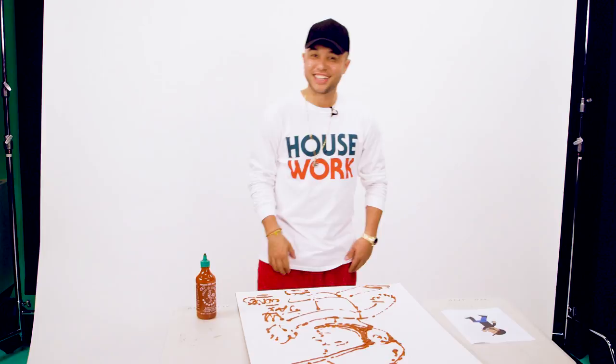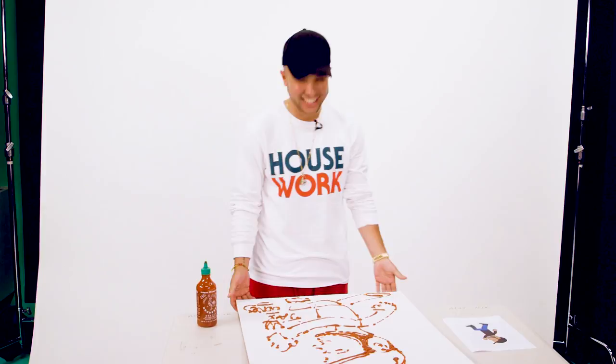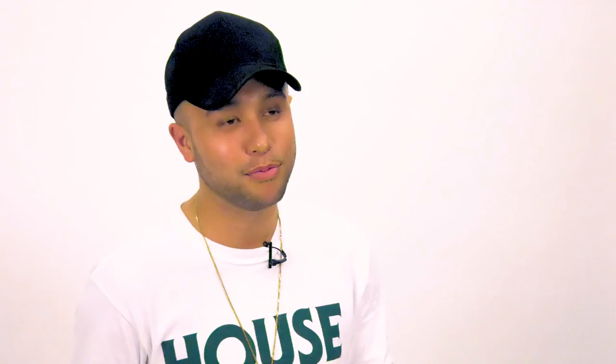And here's one that I made earlier. Thank you for watching Sriracha Art with Jax Jones. Make sure you check out the music that inspired the art called Instructions, featuring my girl Demi Lovato and Steph London. It smells pretty beastly.